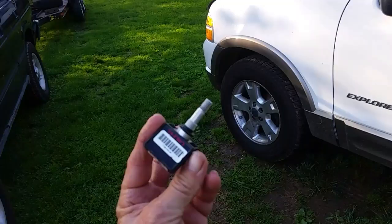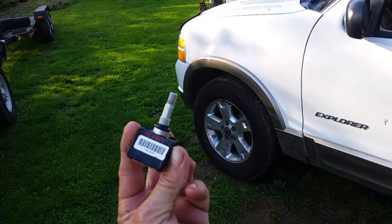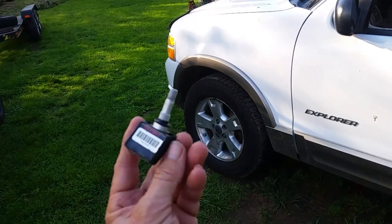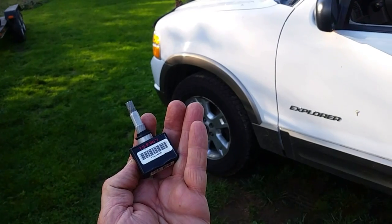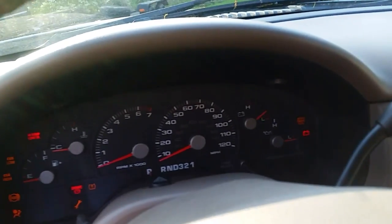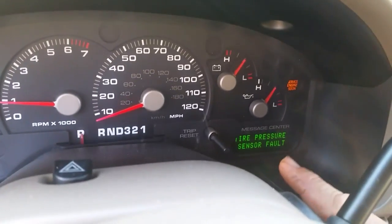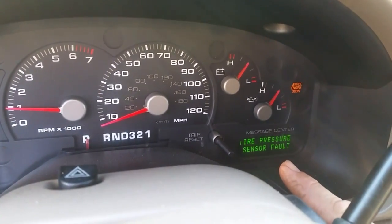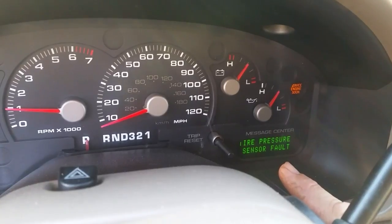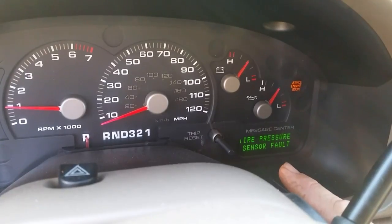I got over here and this one would not program — the horn would never blow. So I went out and bought three more of these tire pressure sensors because I didn't want to do any guesswork. I don't have the $300 tool you need to find out which ones are bad, so I just went ahead and purchased three of these. I already replaced the left front one and got it to program — it recognized it — but as I was letting air out of the right side, the horn never blew.